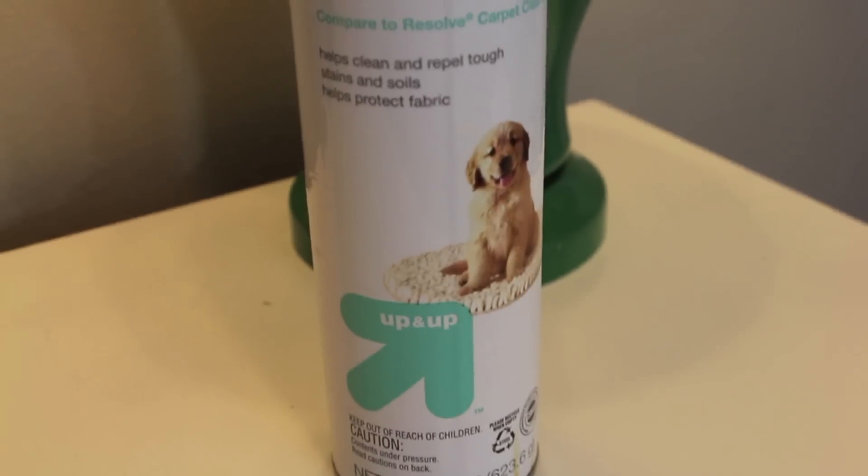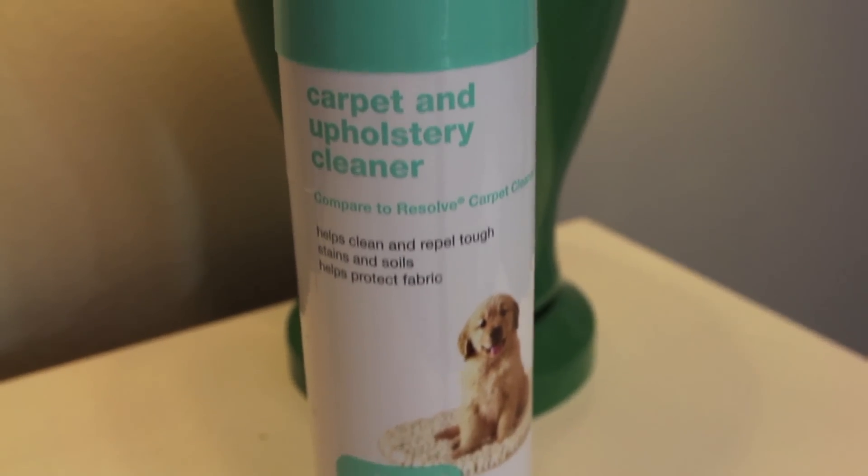This next product is something I had to buy out of necessity. When we first moved into this house, we have all hardwood floors upstairs and I bought a huge area rug. Little did I know that with a toddler, a dog, and then a baby, we were going to get tons of stains on it. So I had to get a carpet cleaner — just a spot cleaner. I picked up this one randomly at Target; it's the Up & Up brand carpet and upholstery cleaner. It cleans and repels tough stains and soils and helps protect fabric. It's a foam — you use a warm wet towel and scrub it in. It works really well on spot staining if you clean up right away. If something's been sitting there a while, it doesn't do as well. It's huge — bigger than my face — but it lasts a really long time and it's cheap because it's the Up & Up brand.